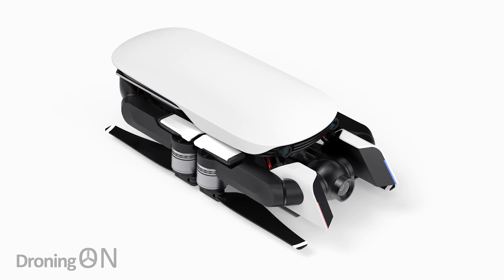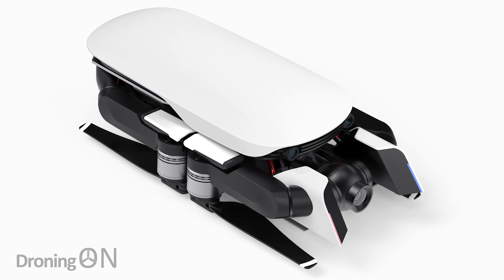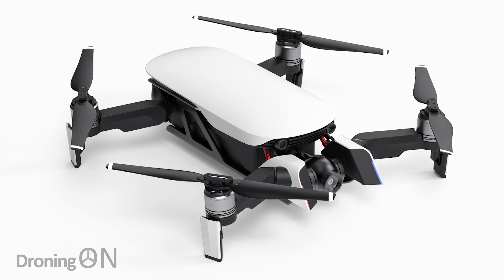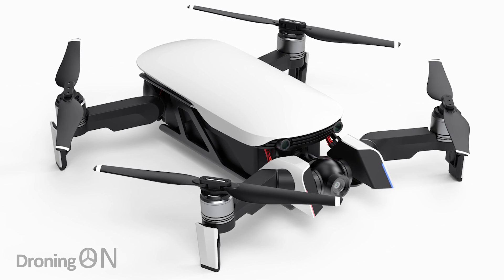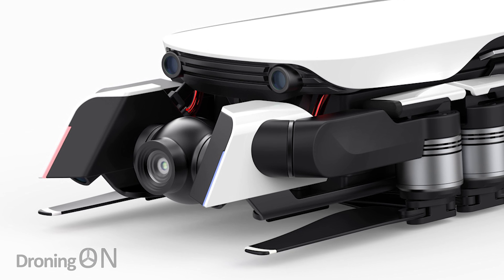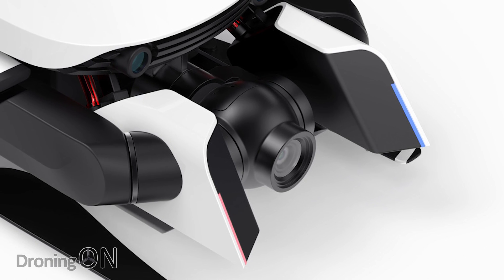Looking closely at these images, it's clearly based on the Mavic Air and it's kind of like a bit of a modern hybrid. The one thing I would say about the design concept is that it doesn't actually look very compact or portable, because it's got some protruding elements at the front, and in general it doesn't look quite as compact as the Mavic Air's standard design.